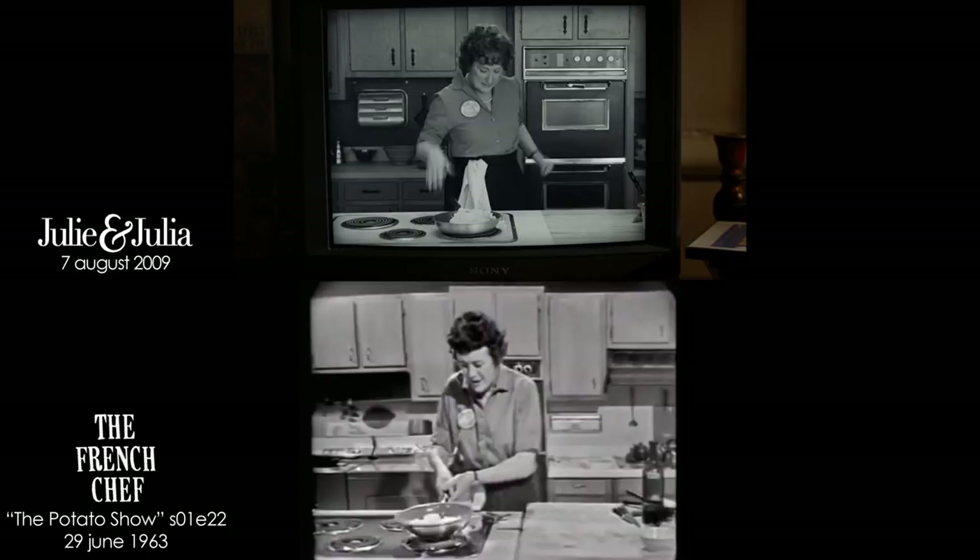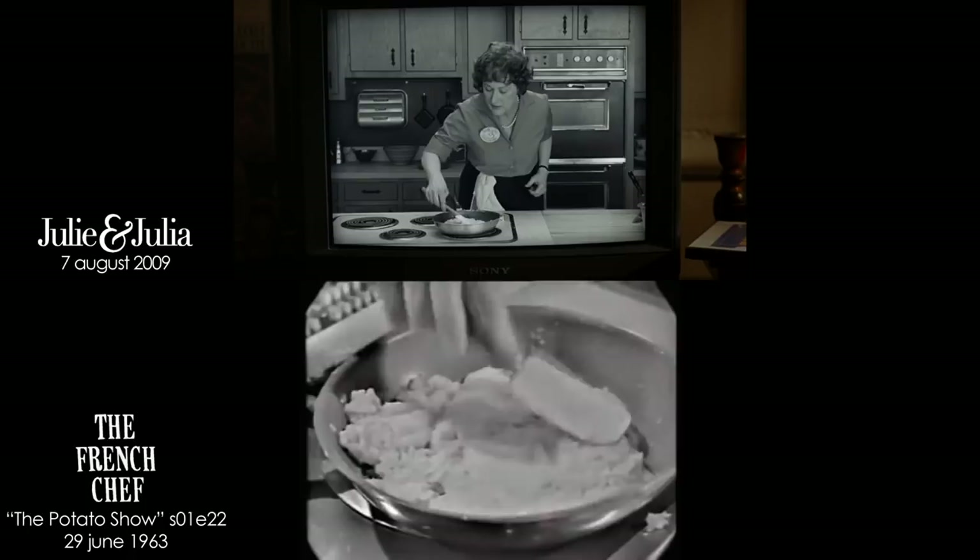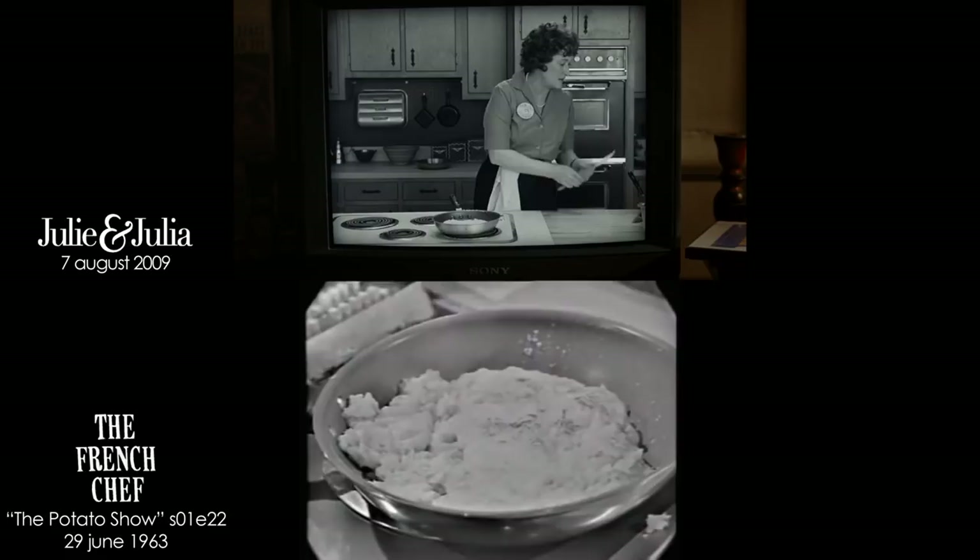Well, that didn't go very well. When I flipped it, I didn't have the courage to do it the way I should have. But you can always pick it up if you're alone in the kitchen. Who is going to see? But the only way you learn how to flip things is just to flip them.